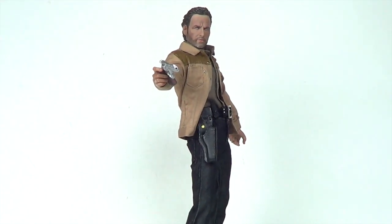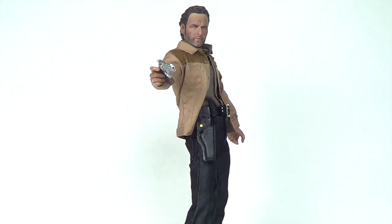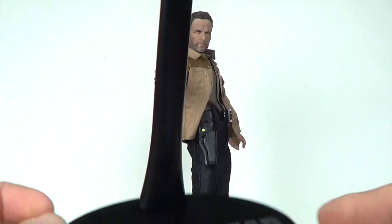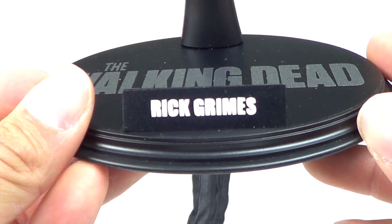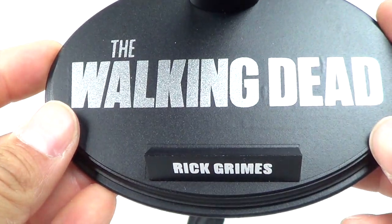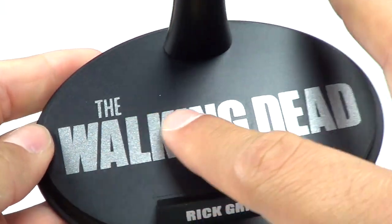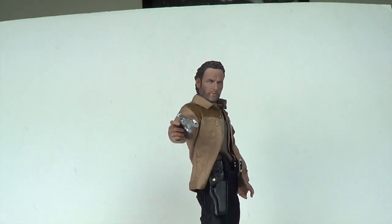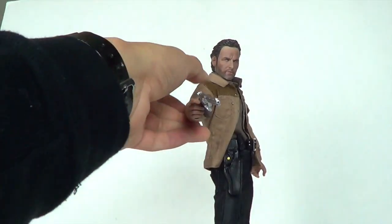I'm going to take out the Rick Grimes figure right here — you can see he's already built. Josh put it together for me. He did give me this base right here with the adjustable cradle, and it reads 'Rick Grimes' and 'The Walking Dead.' It's pretty nice the way it's put on there, so it's cool that I get an adjustable cradle with this.